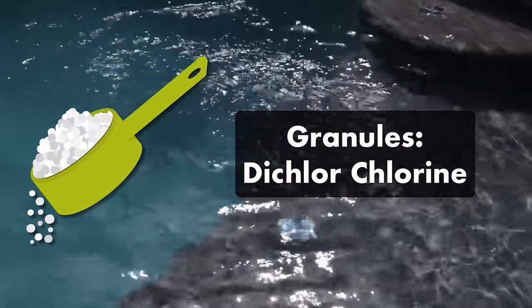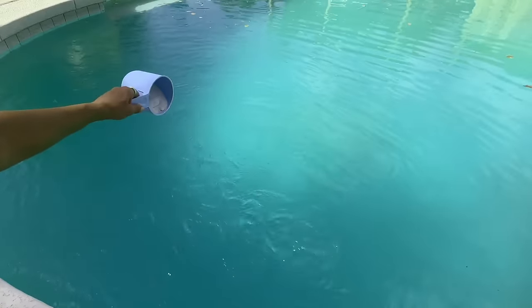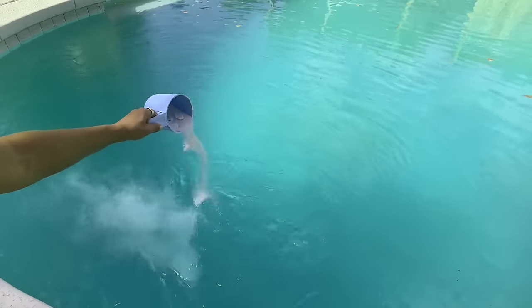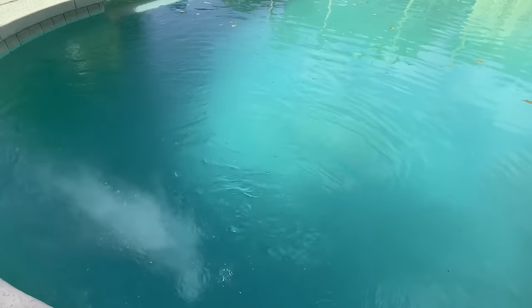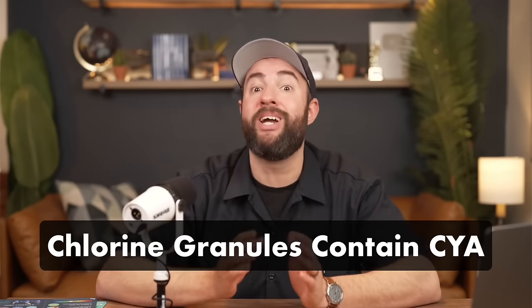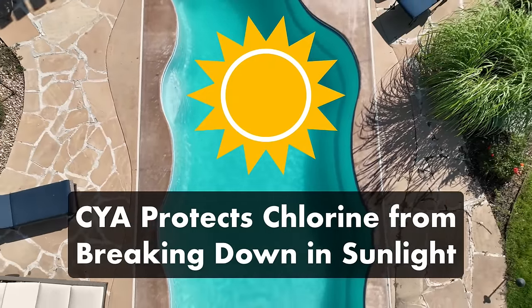Granules, which are made of dichlor chlorine, are added directly to the water by broadcasting the granules over your pool's surface. That means you have to add it by hand each week, but it does give you more control over dosing. This type of chlorine is also stabilized, meaning it contains cyanuric acid, or CYA, which helps protect your chlorine from breaking down in direct sunlight.